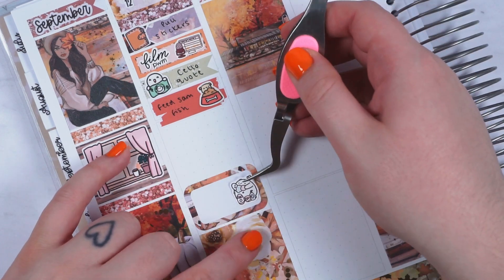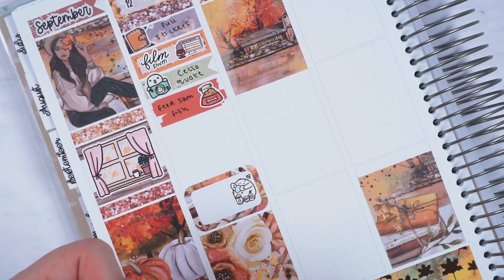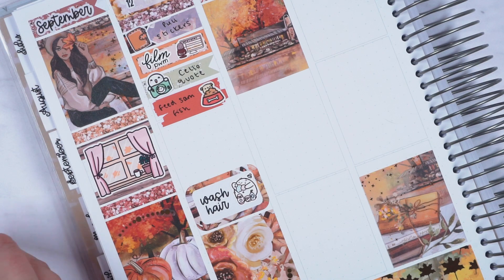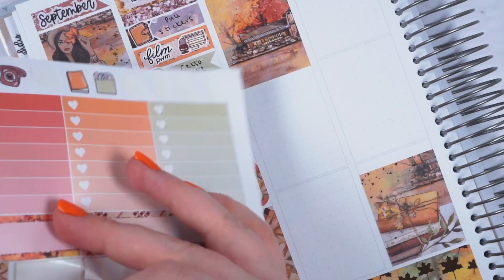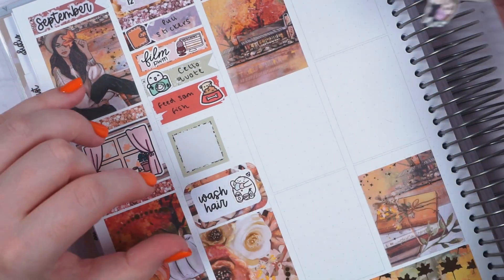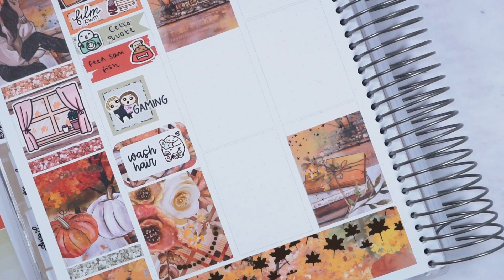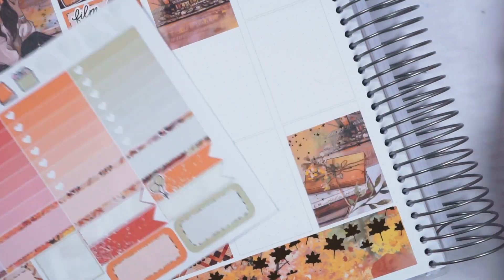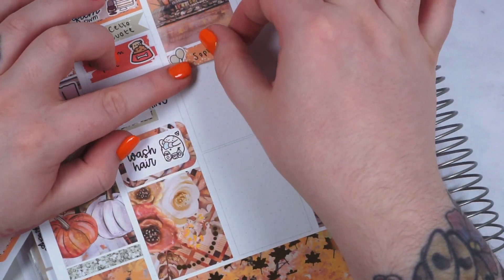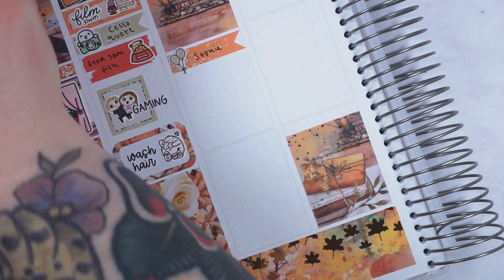We then had to feed Tom's brother's fish because he went away. I only marked it on the Monday because I don't have any fish stickers and it didn't really take that long, so I marked it with a dog food sticker. I then marked that I washed my hair with a wash hair script from my shop and marked that with a Stick with the Plan Co showering squid. Then I marked that we played games — that was Immortality — so I used my custom couple from Fox and Cactus which is so old, like six years, but they're super cute.